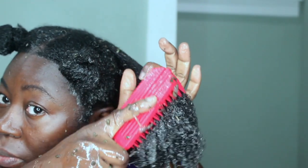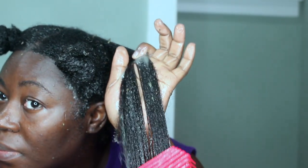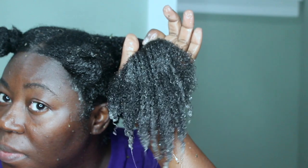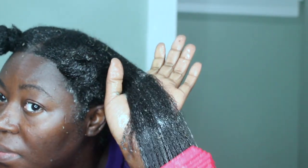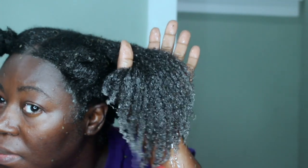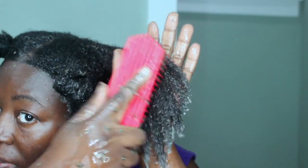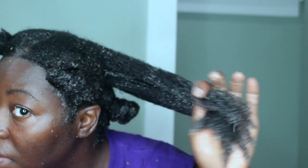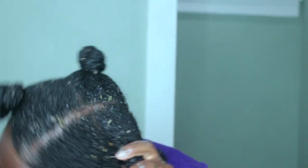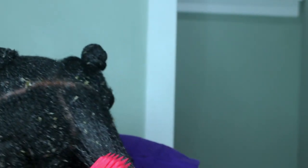I finally reached my last section. After using Ambunu on my hair, I didn't find the need to shampoo my hair. After rinsing the product out, I also didn't find the need to condition it. My hair was clean, detangled, and already conditioned. So I just rinsed it out, got out of the shower, and applied my moisturizer, and that was it.